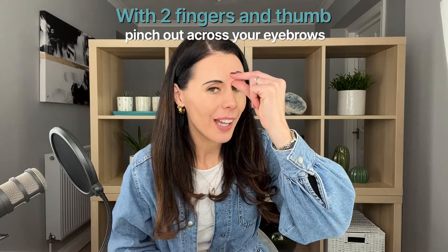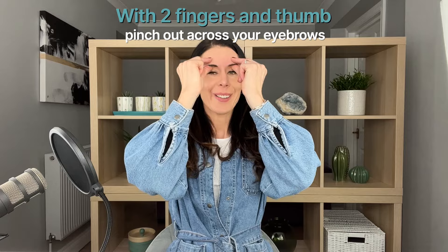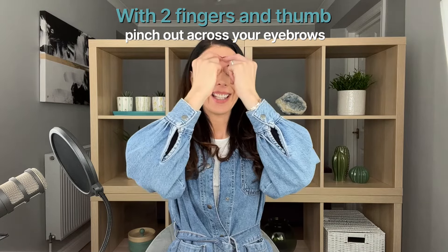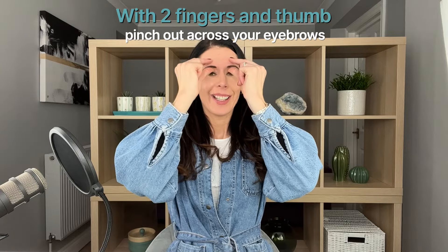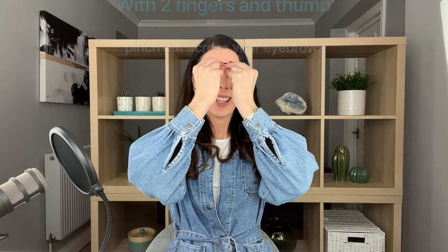Bring your arm down and release some tension across the eyebrow area. Take two fingers and thumb and gently pinch, moving all the way across your eyebrow area — nice and gently. So: gently pinch, move across, and lift off. This naturally lifts the muscle here and also reduces a lot of the stress we hold in the eyebrow area.